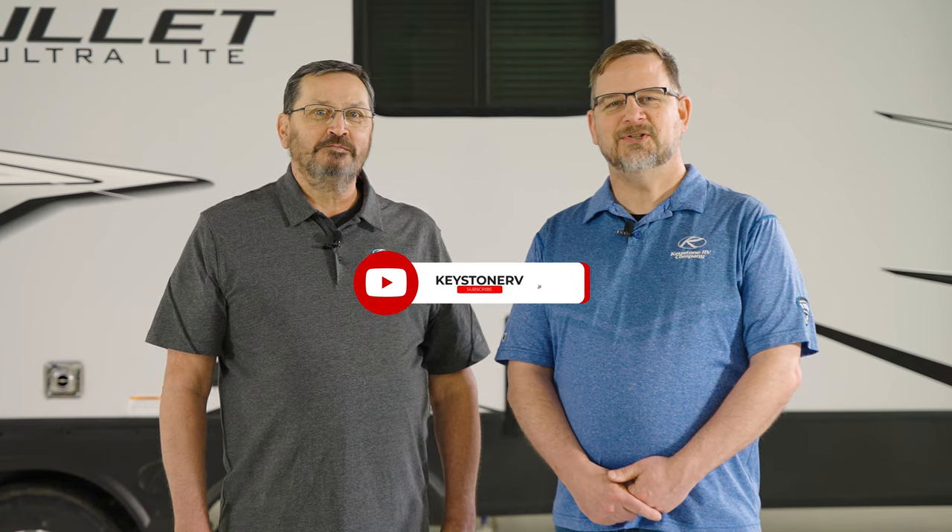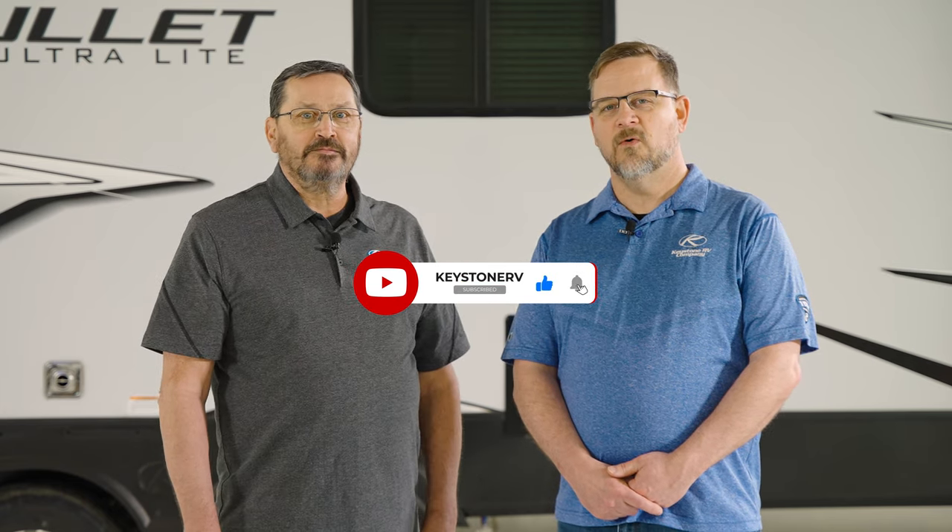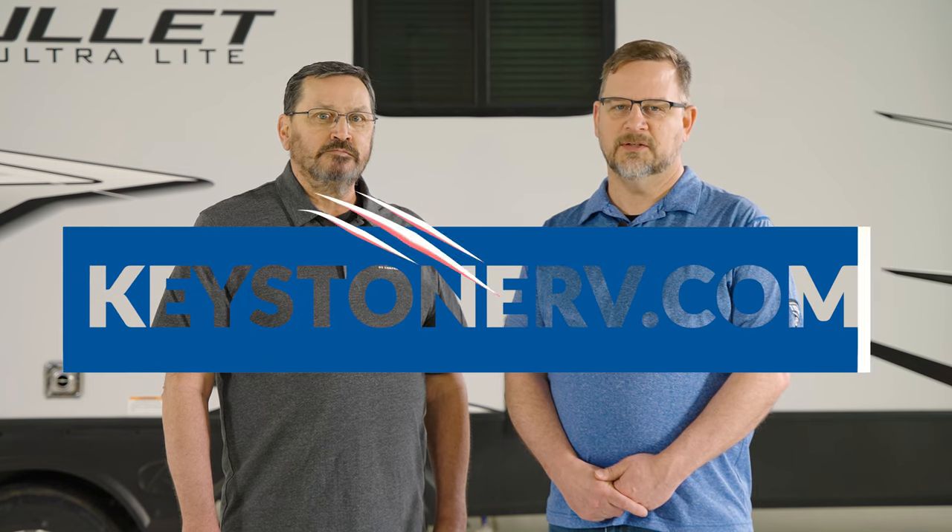If you found this video helpful, be sure to like it and subscribe to our YouTube channel for more RV pro tips, or visit KeystoneRV.com to see all of our how-to content. Thanks for watching.